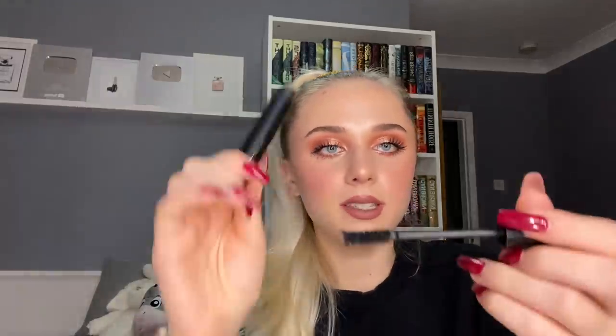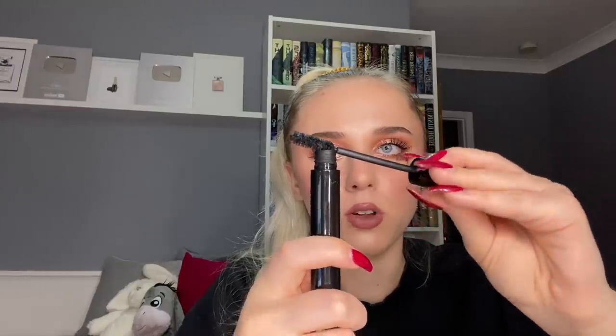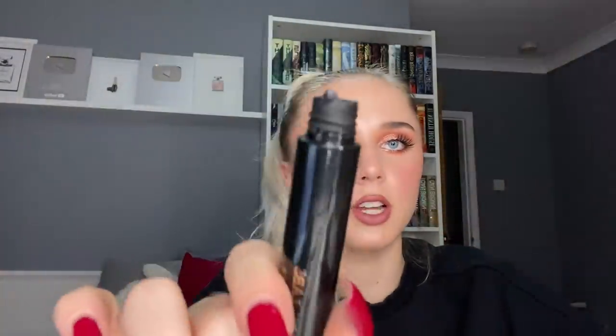I still have the Pat McGrath Fetishize Mascara in my project pan and I'm still not done with it. However, similar to the Boy Brow, I can tell I'm finishing up because there's not much product loading onto the wand anymore — that is not a lot of goopiness. I think by next video I'll definitely be done and will have moved on to the Catherine Zeta-Jones mascara. I do mascaras in chronological order — the way I opened them or tried them in first impressions — so they don't expire.